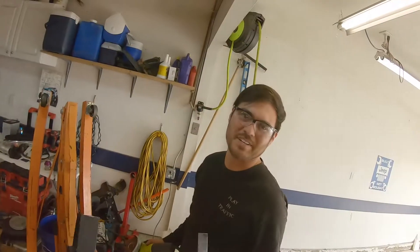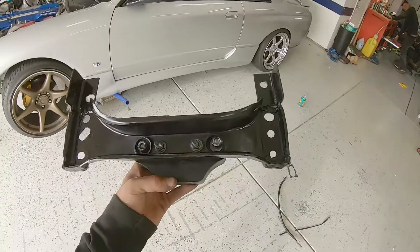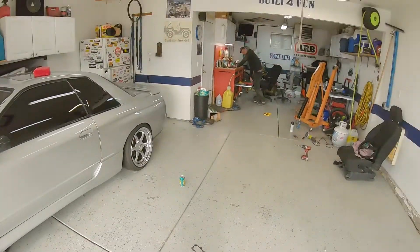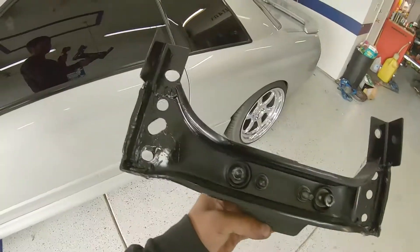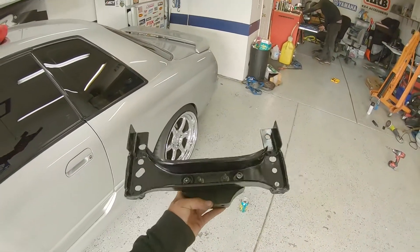In hindsight it probably would have been better to just keep it on the ground the whole time. We got the cross member done. As you can see, we measured none — some of these holes are a little wonky, but it looks good for being under the car.